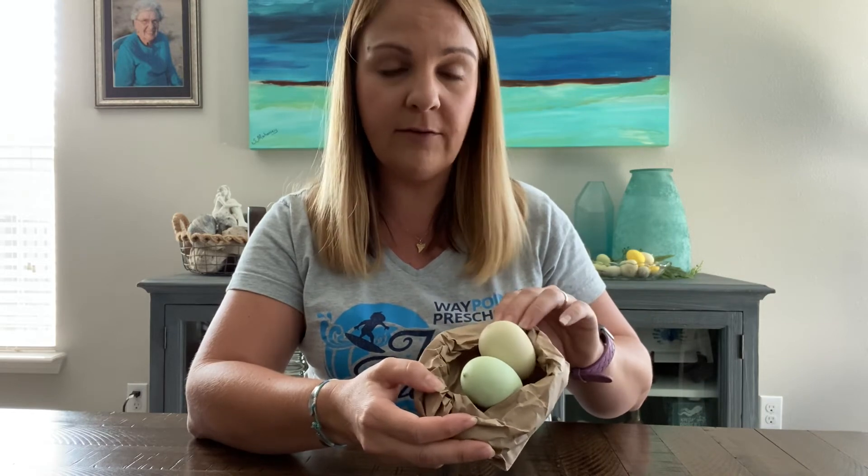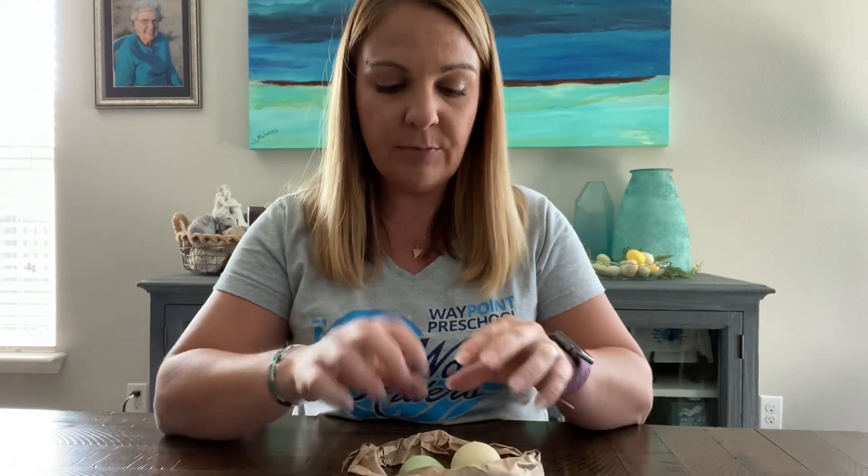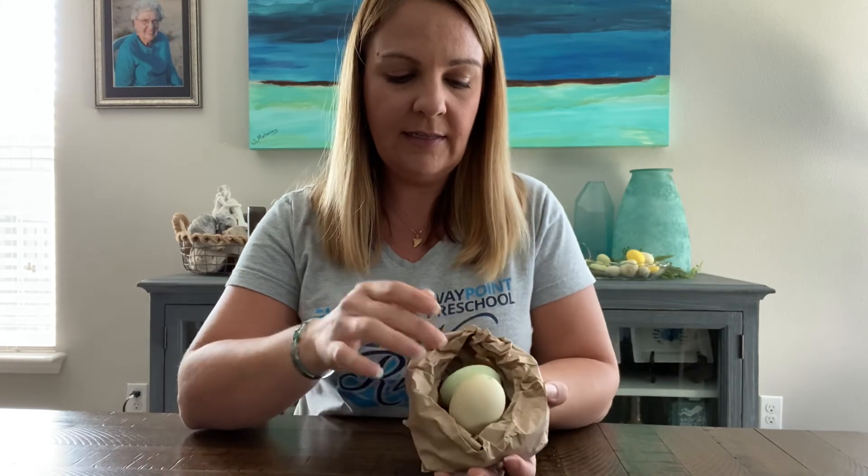This is a little nest! That's how we can make a little nest out of a brown paper bag. You can fill it up with some Easter grass if you have it, or rip up some pieces of brown paper, or even rip up some more pieces of the brown paper bag and put that in there as filling. And you can put some of your little Easter eggs in here — and there you go, now you have a little nest using a brown paper bag!